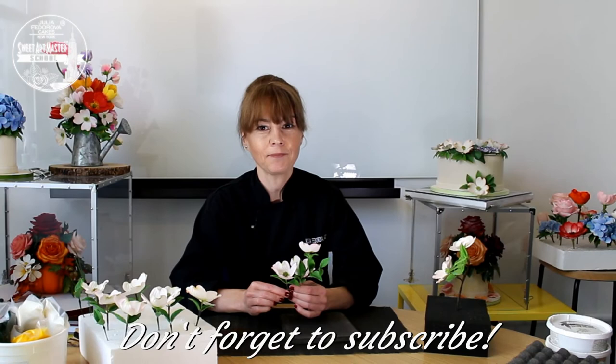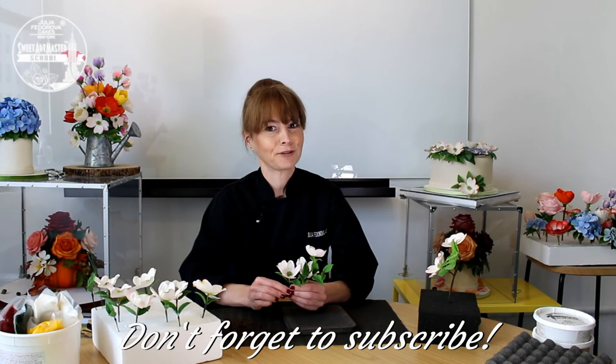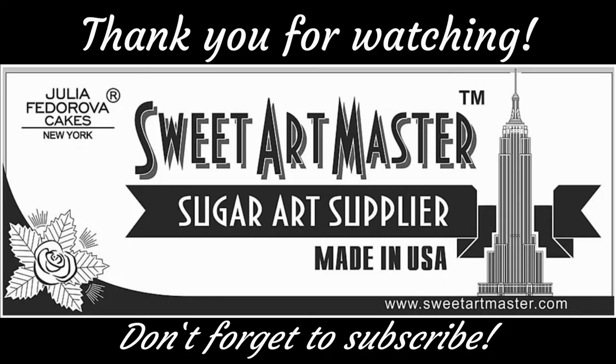I hope you enjoyed our class today. If you have some questions, please send me — I will answer. See you soon. With love, Julia.